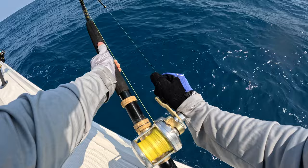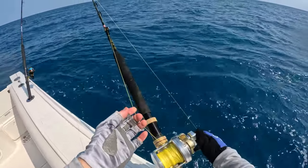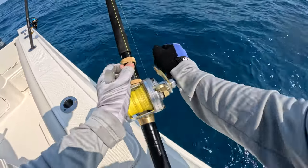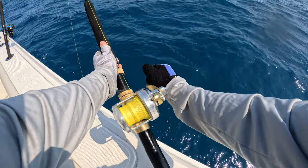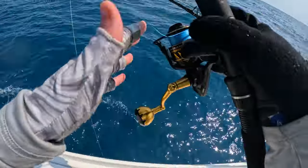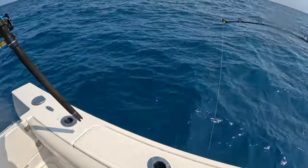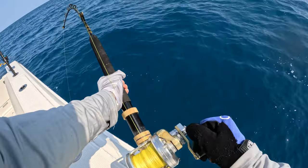We got bit again on the grunt. He dropped it or did he come off? Something big just ate this grunt - he was just sitting with it, didn't remind me of a shark. Oh yeah, he's still there. We got him now. This is a goliath - what is this? It just ate a grunt. Shark? No, I'm all drag - he's taking line, he's running.